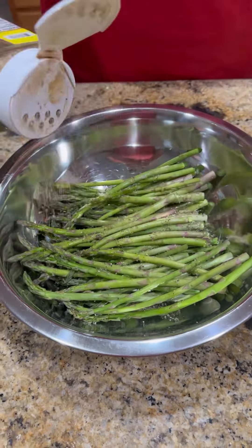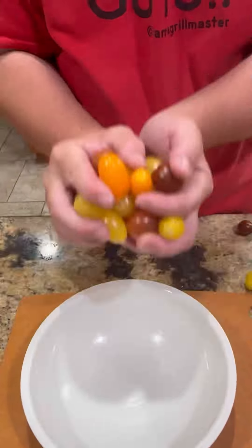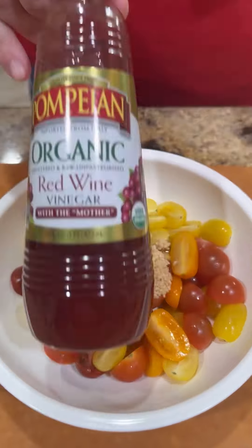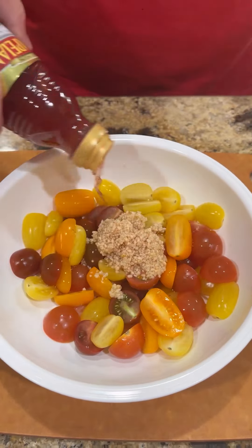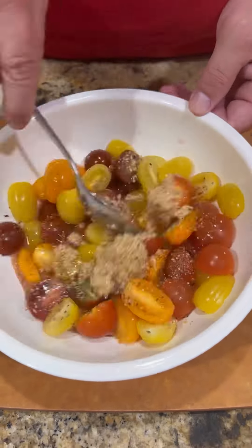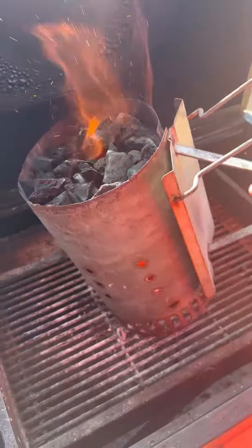Then we're going to move on to some asparagus — a little olive oil, Lane's Kunami — get it seasoned up good. Some multicolored cherry tomatoes. We're going to do minced garlic, red wine vinegar, olive oil, Lane's Kunami. Mix it up good, throw it in the fridge, let it get happy.